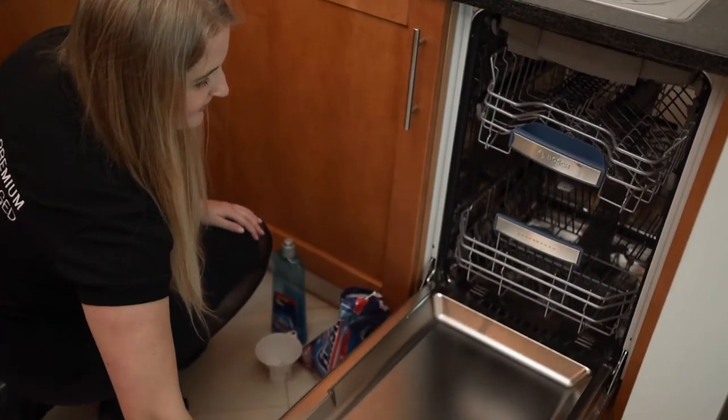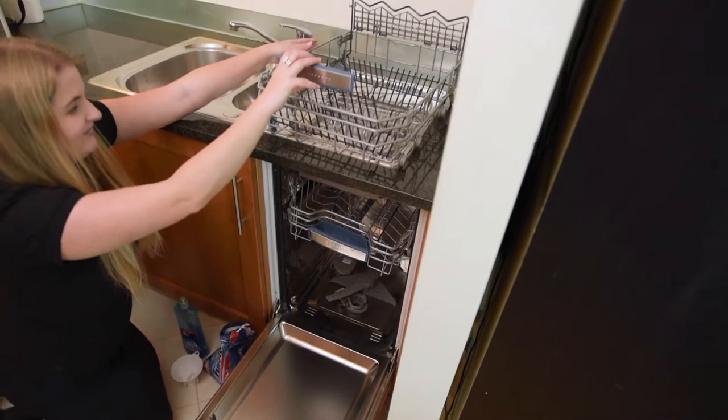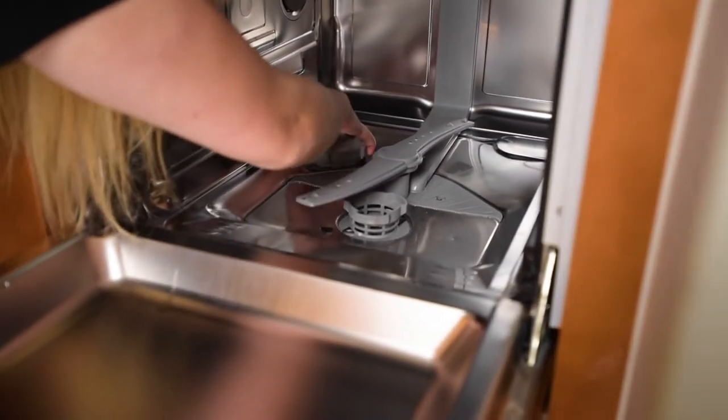Firstly you need to find the salt reservoir. To do that, take off the bottom rack of your dishwasher. The salt reservoir should be slightly off centre, just to one side. Unscrew the cap. In there there should be some water — don't worry about that, that's completely normal.